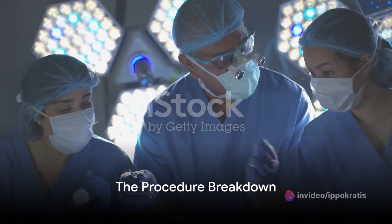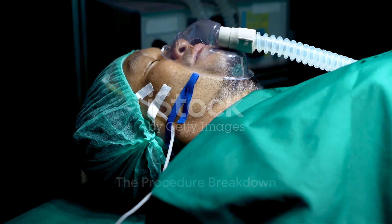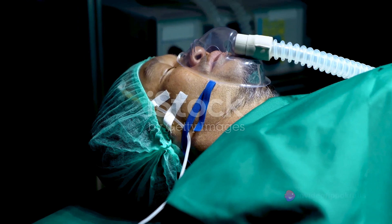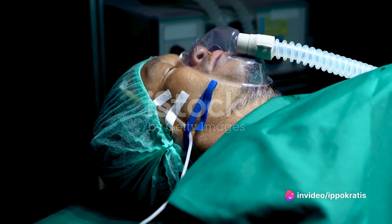Let's break down the procedure into four key steps. First, the preparation. The patient is usually positioned face-down, and local anesthesia or mild sedation is administered depending on the case.